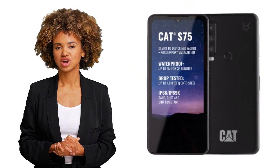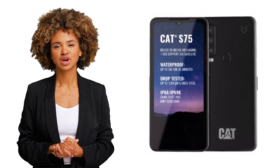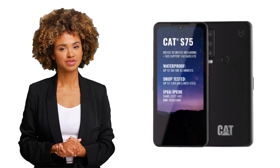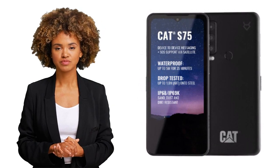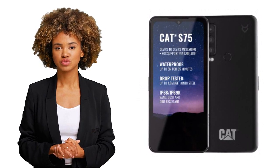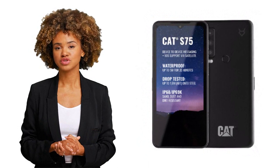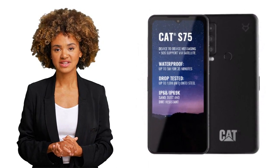The phone also has all the standard sensors like a rear-mounted fingerprint sensor, accelerometer, gyro, proximity sensor, and compass — because why not have all the bells and whistles on a phone designed to survive the apocalypse. All in all, the Cat S75 is a great phone for those looking for something that can withstand a beating, and if you ever find yourself stranded in the wilderness with no cell service, you can rest easy knowing that your phone has your back.